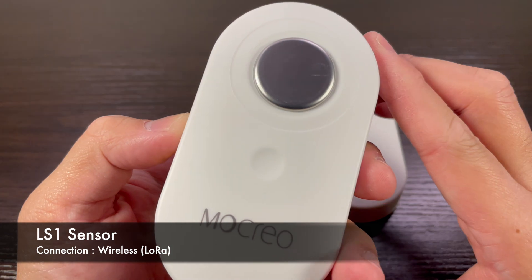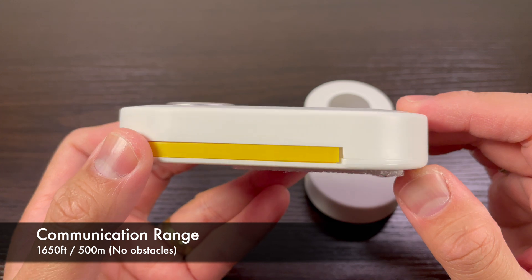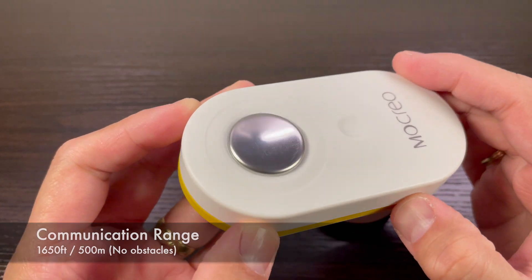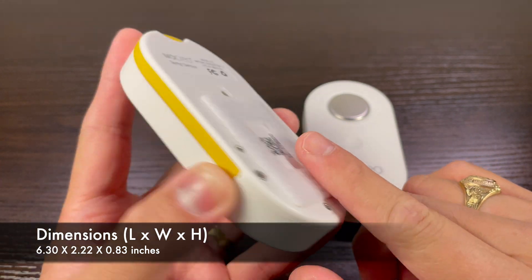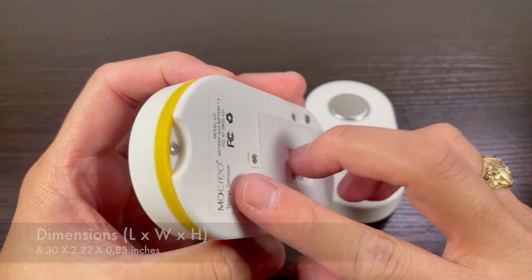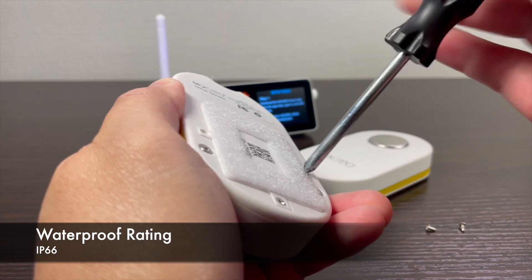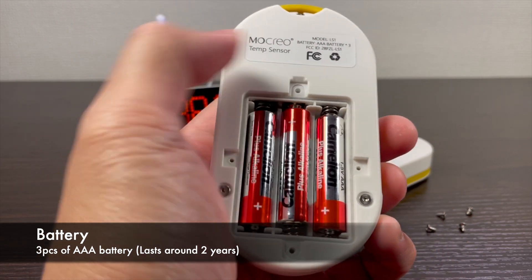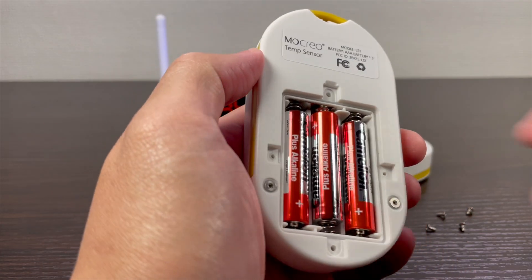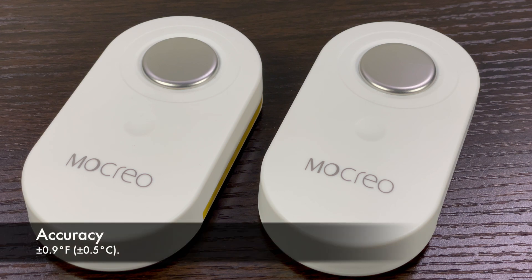Now let's proceed to the LS1 temperature sensor. It has a LoRa wireless connection between the sensor and the hub, with a range of 1,650 feet or 500 meters with no obstacles in between. Dimensions of the sensor are 6.30 x 2.22 x 0.83 inches, weight is 96 grams. It has a waterproof rating of IP66 and uses 3 AAA batteries for power, lasting around 2 years according to Mokryo. The probe measuring range is from minus 0.4 to 131 degrees Fahrenheit, or minus 19 to plus 55 degrees Celsius.